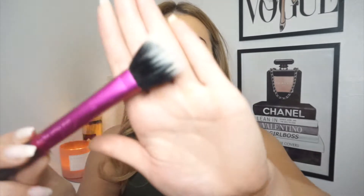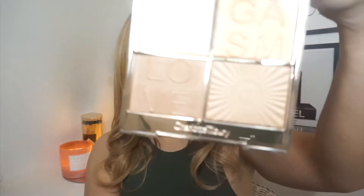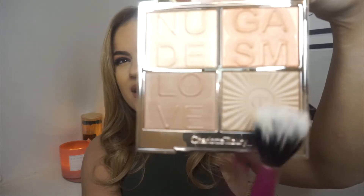So I am going to go in with the contour shade of the palette. I'm going to use my Real Techniques stippling brush for this — I switch it up sometimes, I quite like using this brush for contouring. We're going to go in with the contour shade in the palette, which is this shade right here.